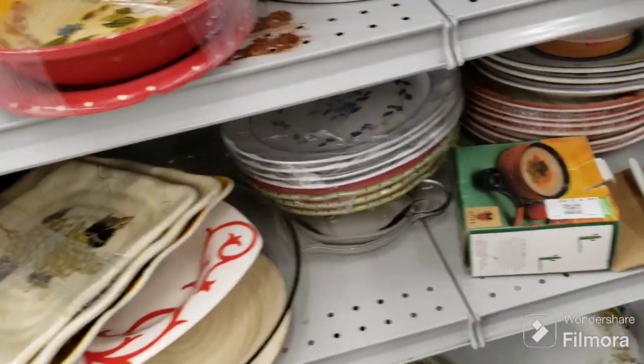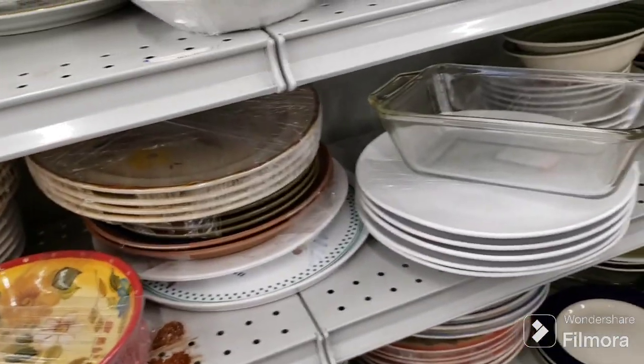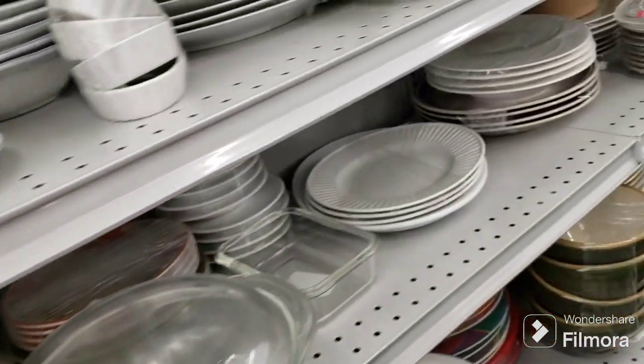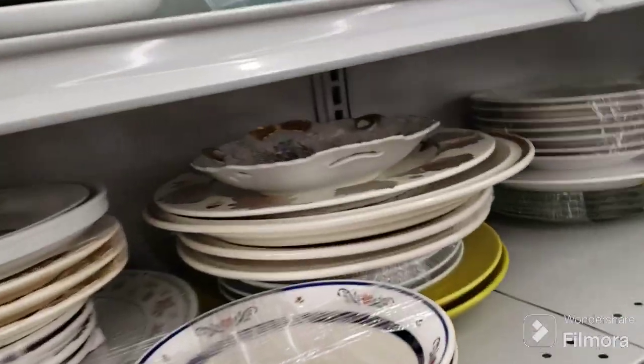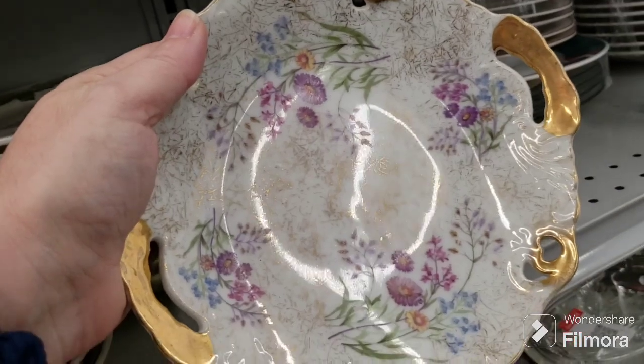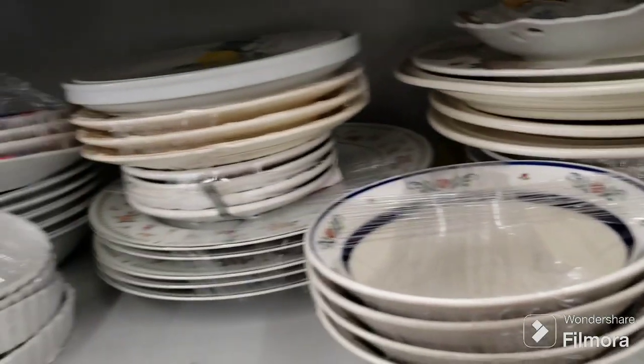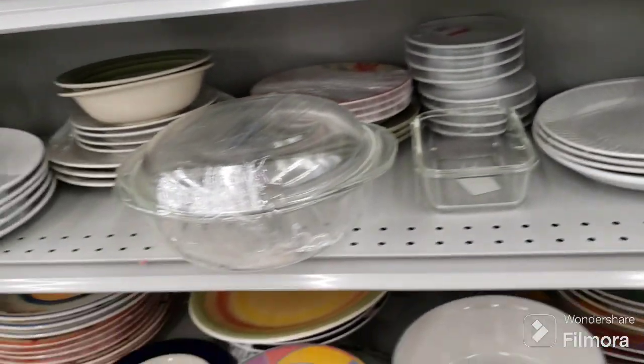Salsa bowl. That platter is still here — it's been here a while. It's a loaf pan. This is pretty — I think this was here last time. I don't remember if I showed you guys, but that's really cool. These silver or silver-plated ones — I'm not messing with them.